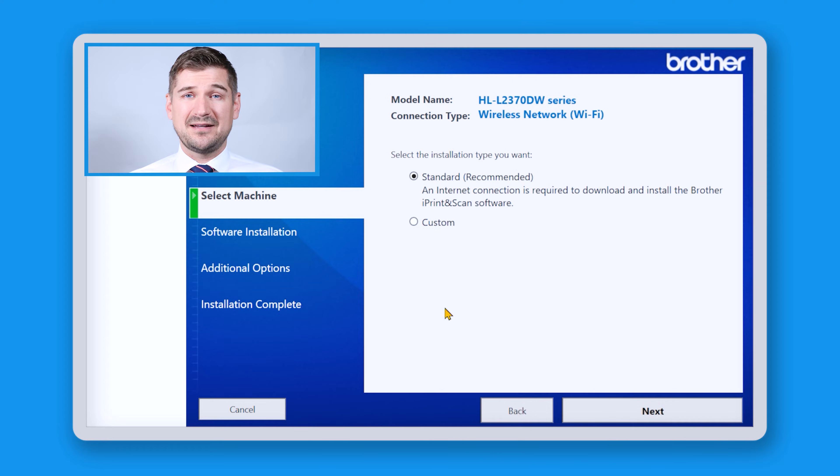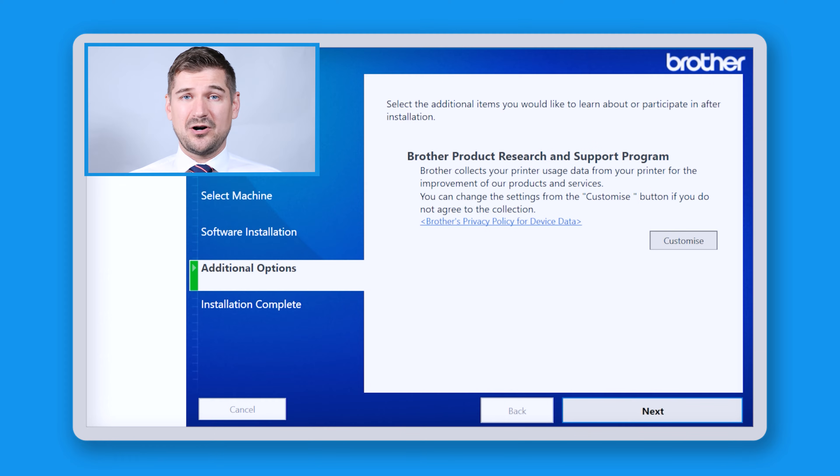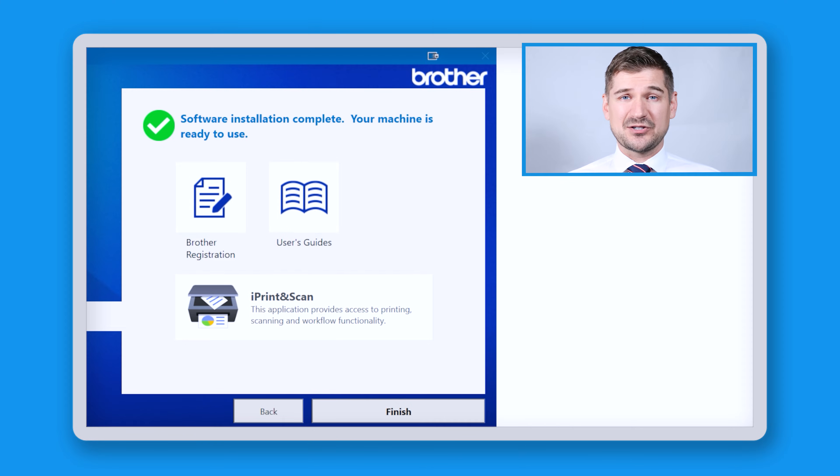Next I'll click where it says standard recommended to download and install the full software package. This process will take a few minutes and then lead to the additional option screen. At this point, I won't click the button which says customize and instead I'll click on next. If you want to customize your experience, we can do it later in the process. And with that, we're at the end of the installation process.